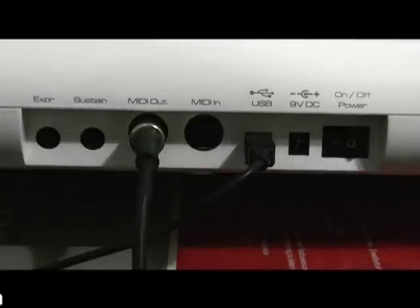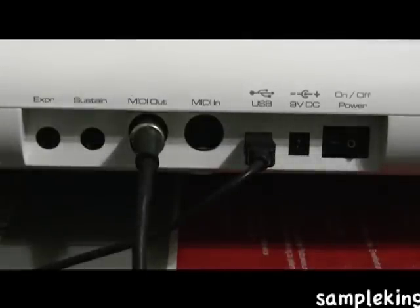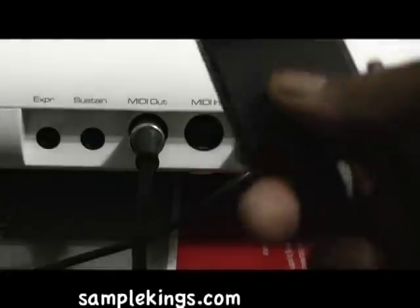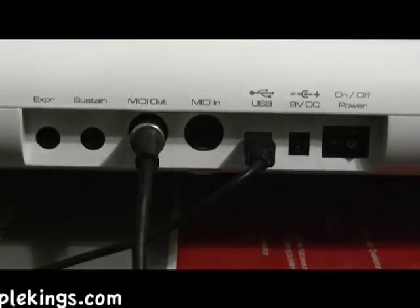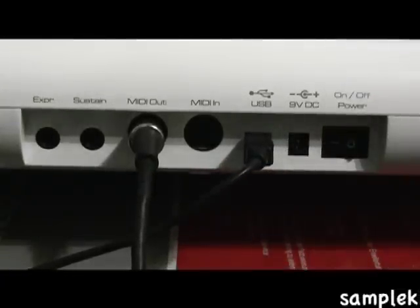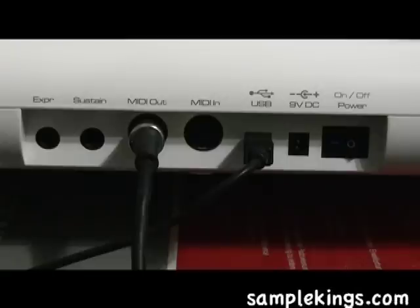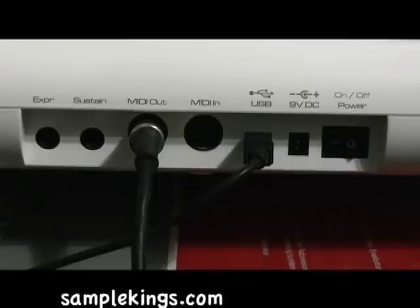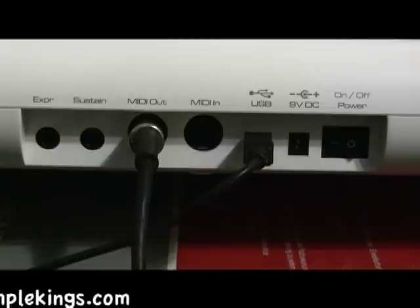If you're going to use your Auxium Pro 61 without a computer and you're not going to use a USB cable, it's good to have a power supply. I have a power supply right here — this is nine volt. Make sure you have a proper power supply: it has to be nine volts, it must be DC, and you can buy the one that comes with it from M-Audio.